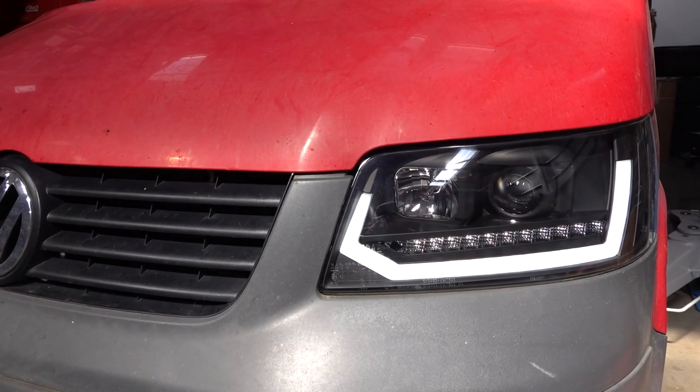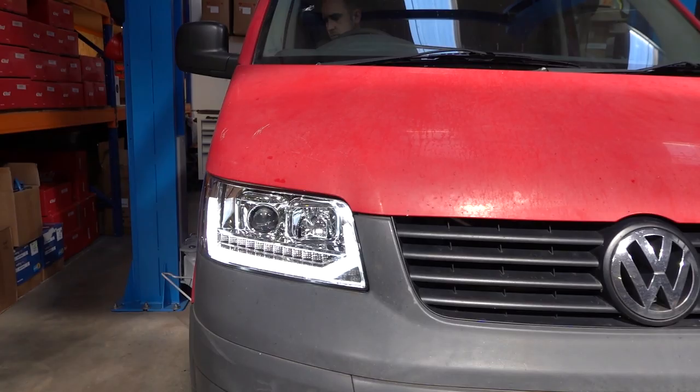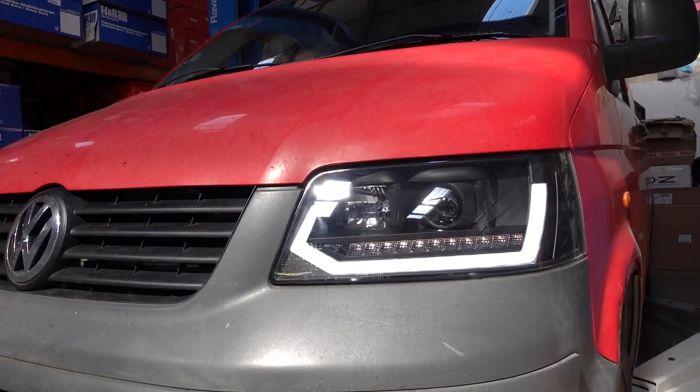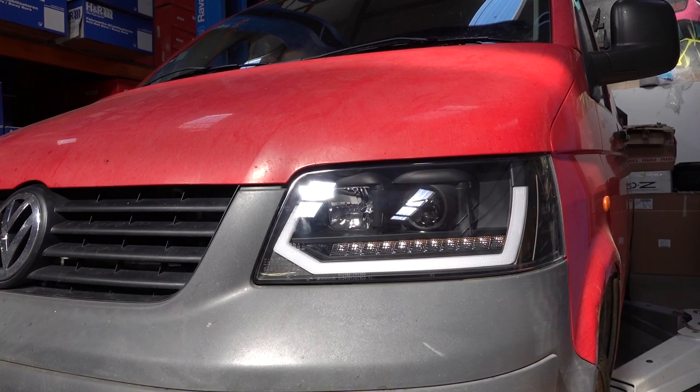Now, when you turn the engine off and exit the vehicle, the DRL will stay on — it can stay on for up to a couple of minutes, it just depends on the voltage in the battery. But they do go off, just like a follow-me-home light — I think they call it a coming home light.